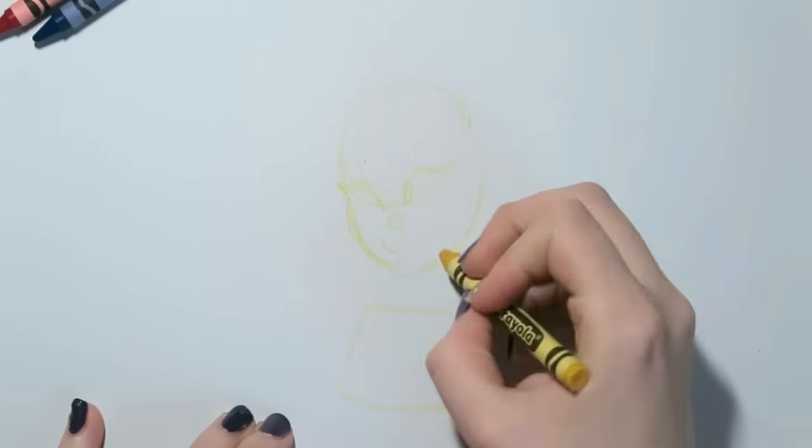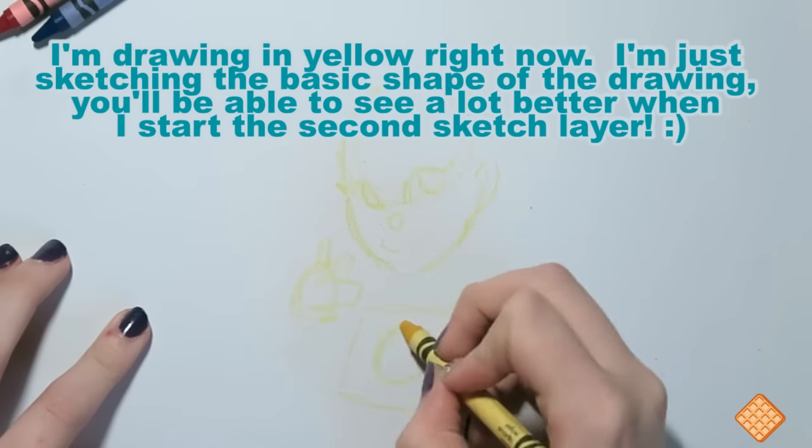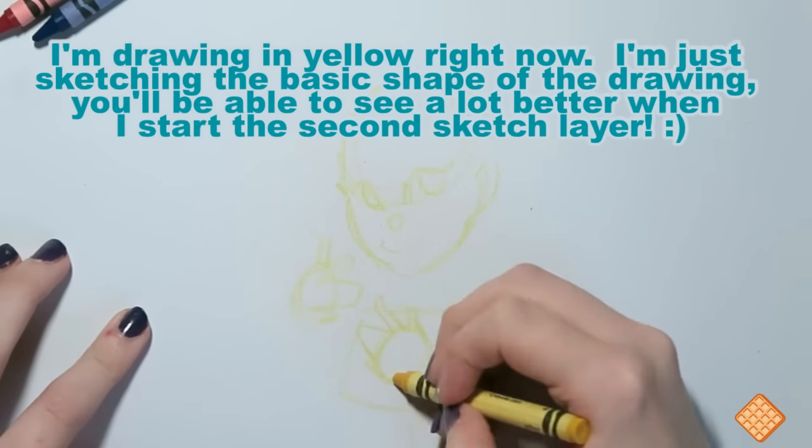Hello everybody! Welcome to another week of Drawing with Wafoos, and today I am going to be drawing with three crayons: red, blue, and yellow.